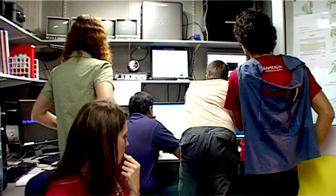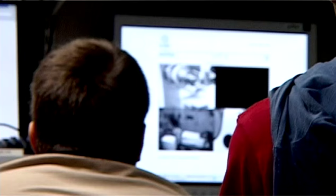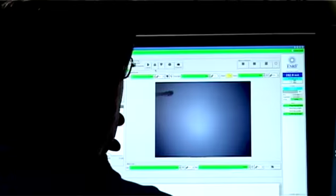We are here in the beamline, and we are waiting for the robot — the sample-changer — because right now it doesn't work. The problem is that the samples are very icy, and the sample-changer robot gets problems to mount or unmount the sample. It seems that the sample-changer works now, and we are happy for that.